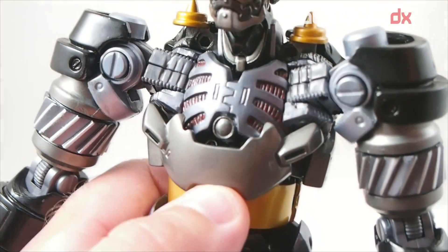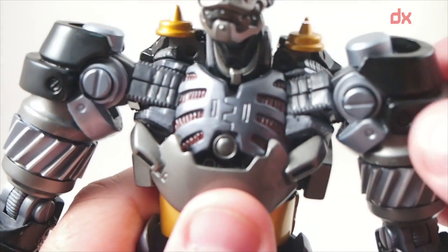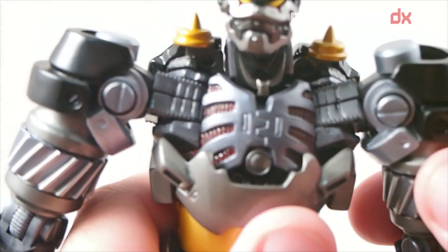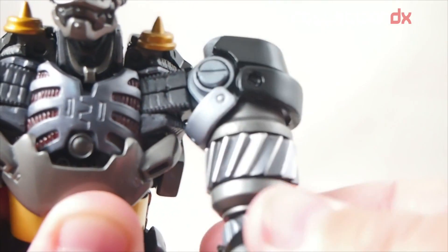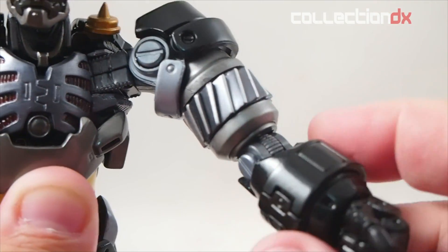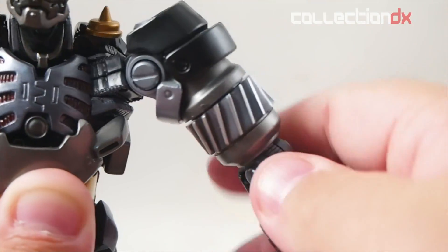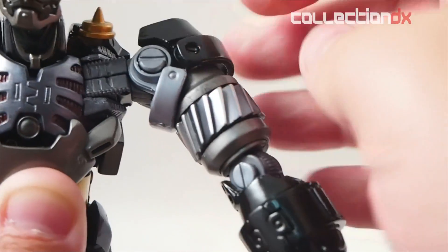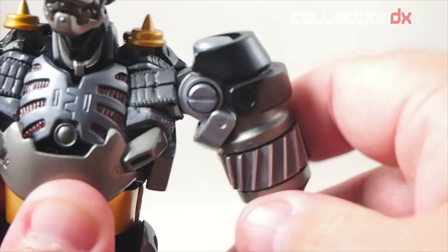Solid die-cast metal — you can hear the metal and see the inner chest workings while this is off. I'll show you the shoulder movement, which is nice. You also have this gear that spins and rotates, so there's a lot going on there. There is some metal in the arms — the lower arms are mostly metal, the chest has some metal in it, but it is mostly plastic.